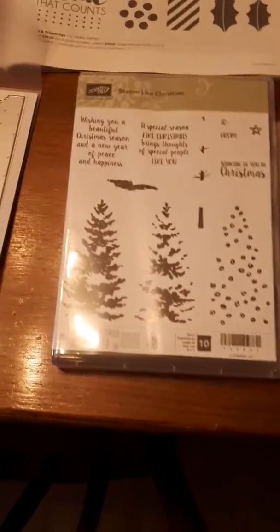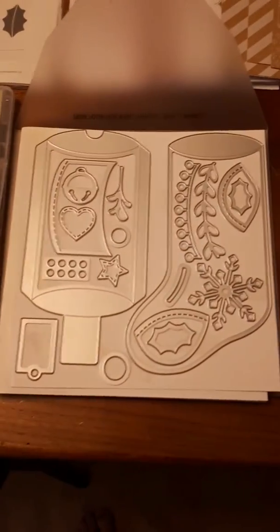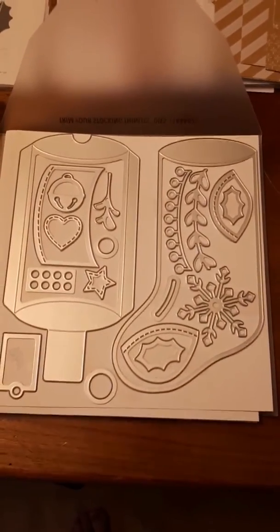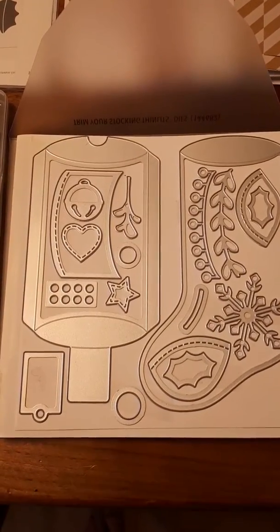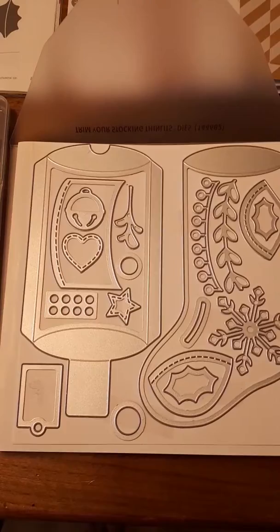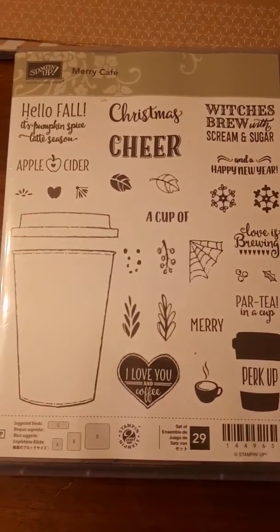That one's Oh Little Bethlehem — look how nice that is. And here's a three-layer stamp set with the trees called Season Like Christmas. Now this was also a surprise to me — look how big that stocking die is! But also see that beautiful snowflake in there. And that one that looks like a wine bottle — it's not, it's a little pillow box die. This one is the Merry Cafe. Gorgeous. It goes with the coffee cup stamp set.